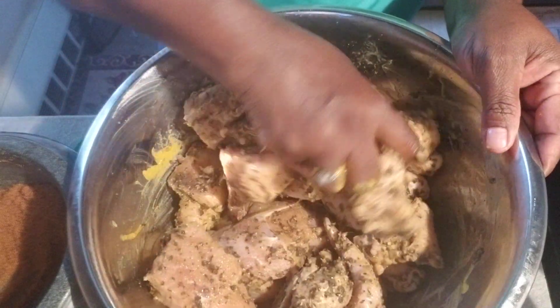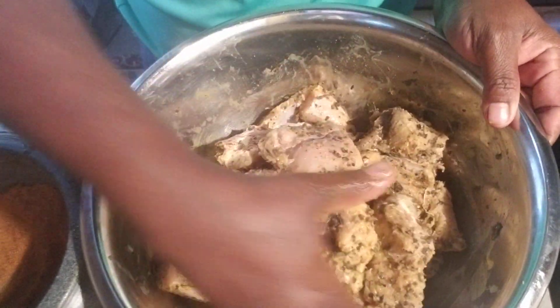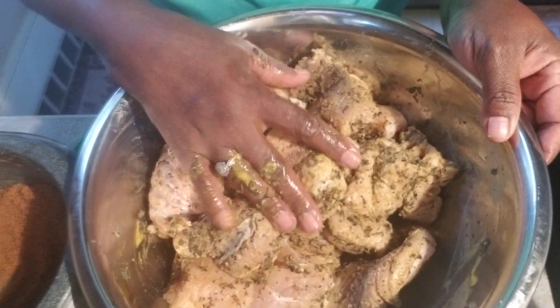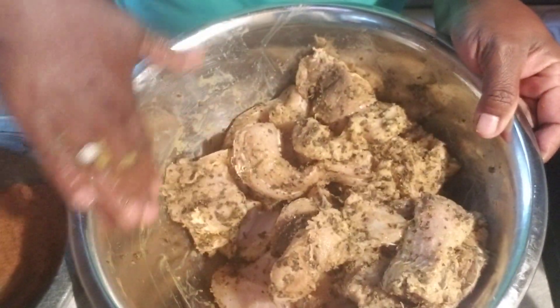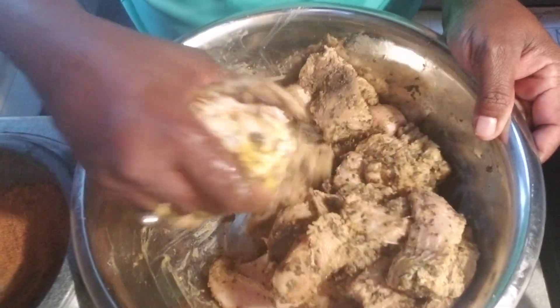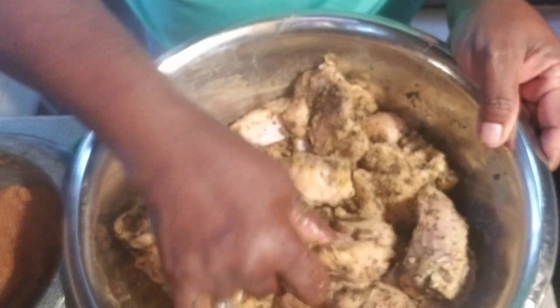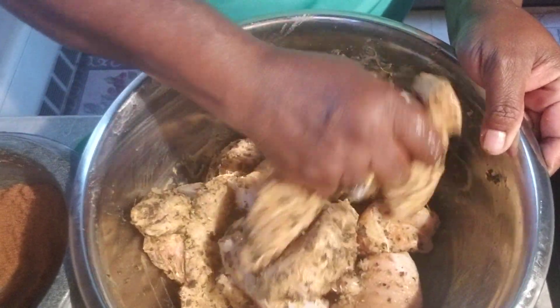Remember, shark is a very rank fish. Shark is a deep-sea fish — it comes from far out in the sea, and it is much more rank than other fish. So you have to season this up properly and you have to marinate it.